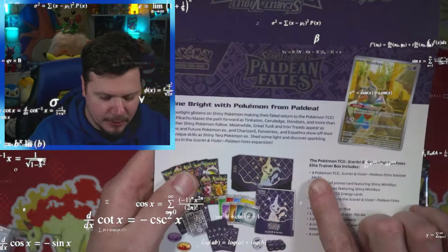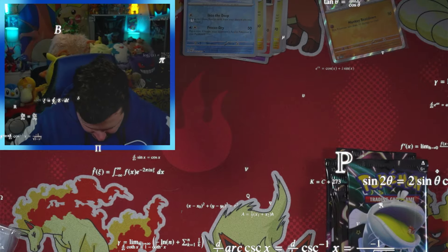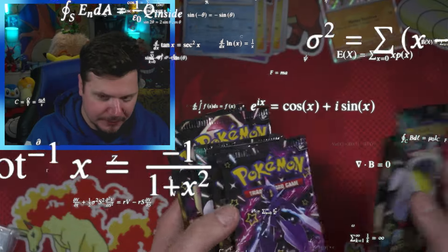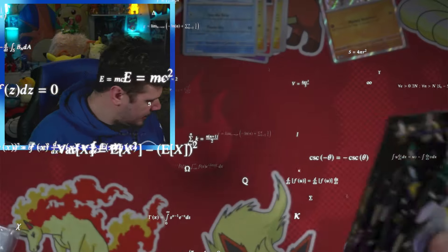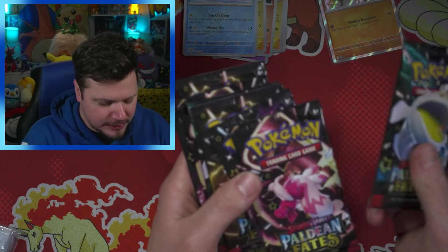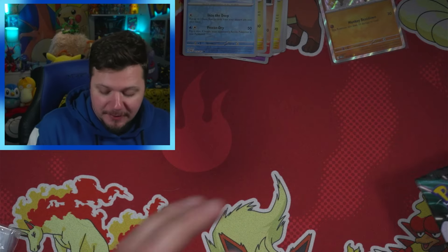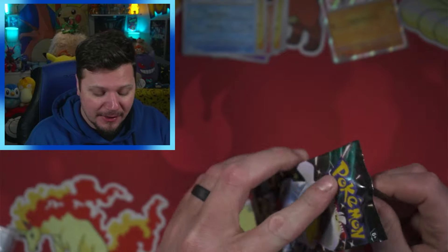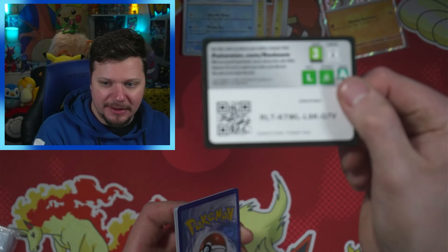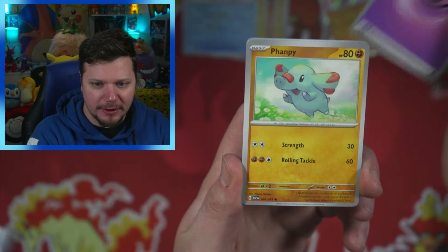Two, four, six, eight — aren't you supposed to get nine packs? What the heck! Did I miss one? I got shorted a pack — are you for real? One, two, three, four, five, six, seven — I got shorted a pack! This is definitely an error Pokémon Elite Trainer Box. It is an error Pokémon Elite Trainer Box.